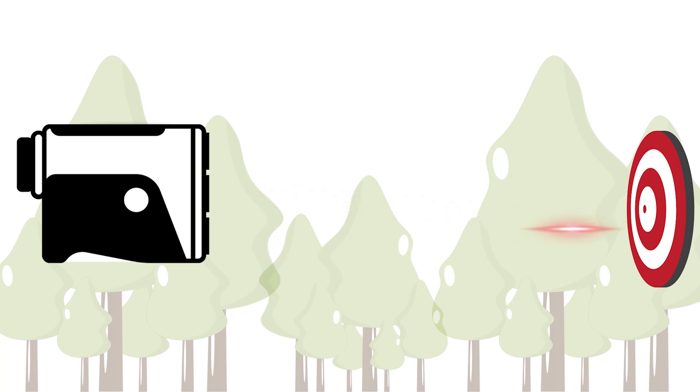Here's how it works. The rangefinder emits a laser beam that bounces off your target and returns to the device. By calculating the time it takes for the laser to return, the device determines the straight-line distance.